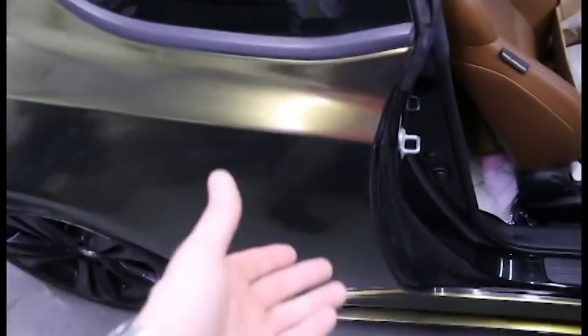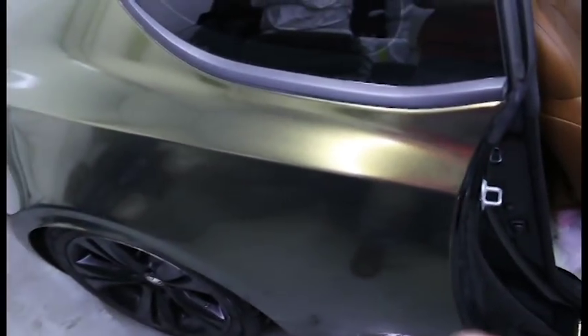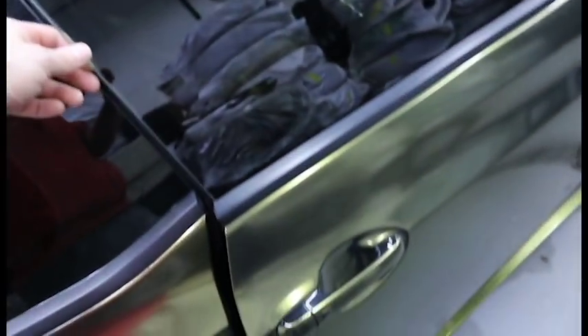Everything's sticking, everything looks good, and it was a very quick wrap job. I plan on doing a very quick wrap job again with the new color. I don't need to go very far into the doors because the car is black, and I cheat on my car because I just want to get it done. Everything seems to be holding up really nice.